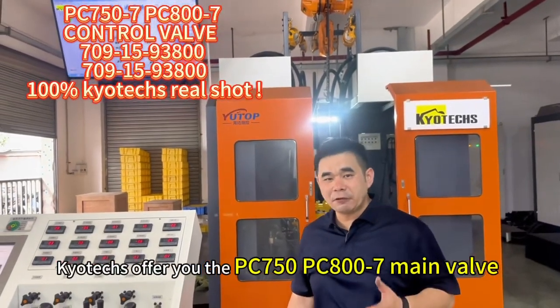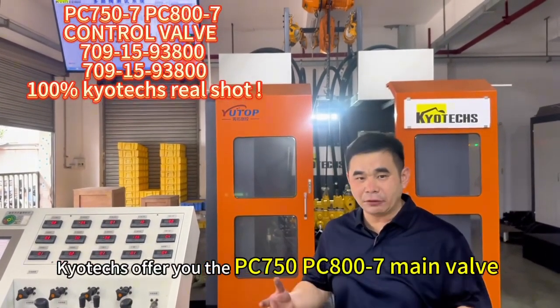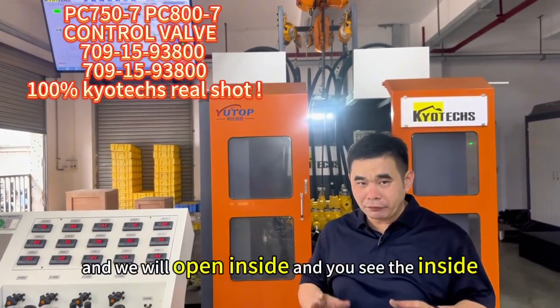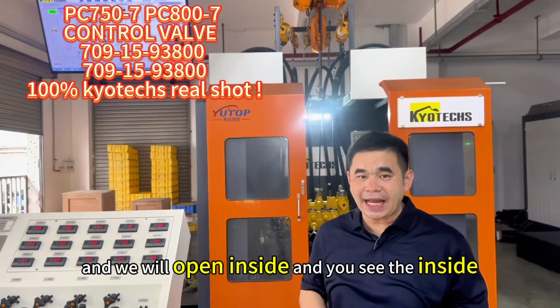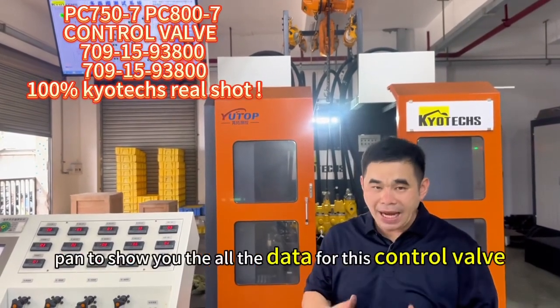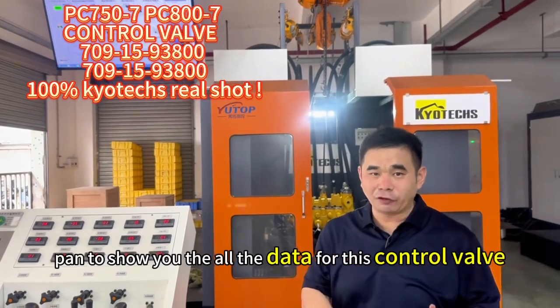We use the PC750-667 main control valve. We open the inside and you can see the inside. Later we will use our testing machine to show you all the data for this control valve.